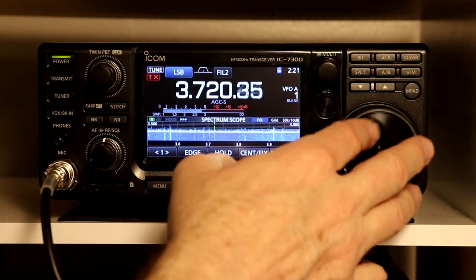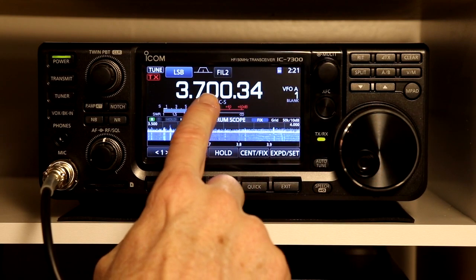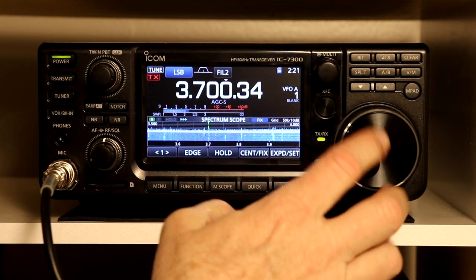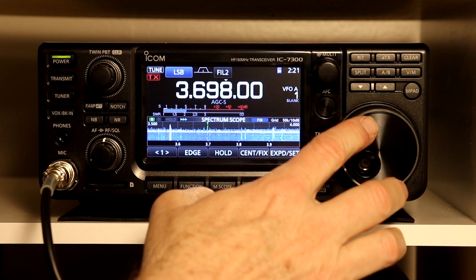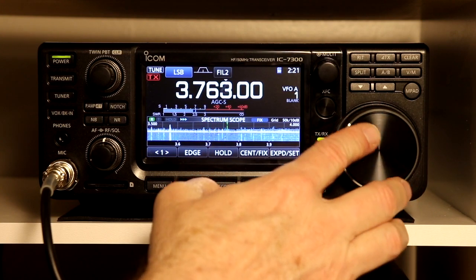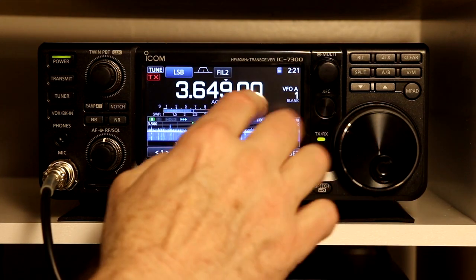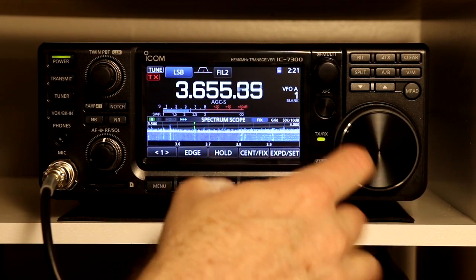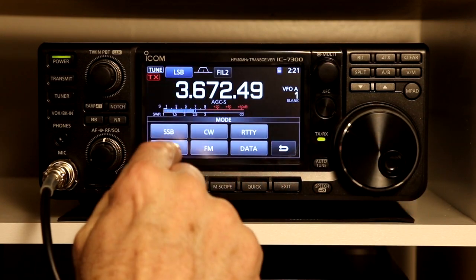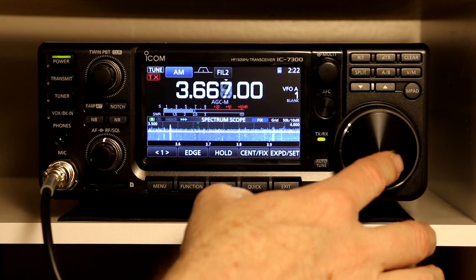You can also change the tuning step. If you touch the kilohertz and hundreds of kilohertz digits you see a little white arrow, and now it zeroes as soon as you move the knob — you are tuning in one kilohertz steps. You move a lot faster and are tuning in fixed steps. Touch it again and the arrow goes away and you are back to fine tuning. If you switch your mode to AM, that arrow comes on automatically — the default tuning mode in AM is in steps.